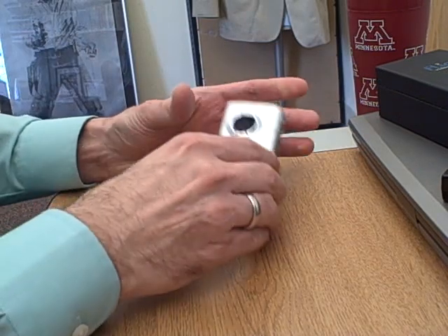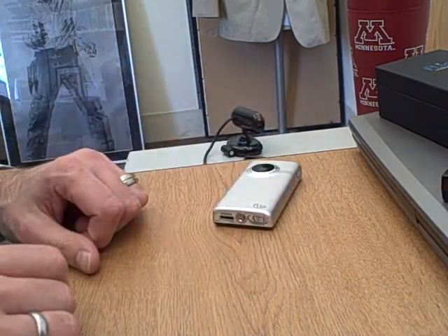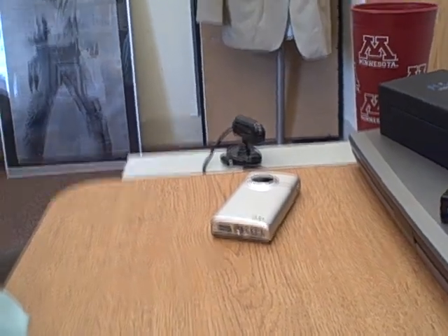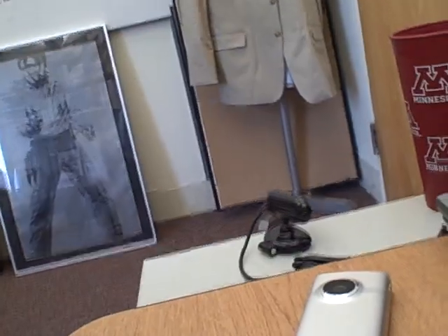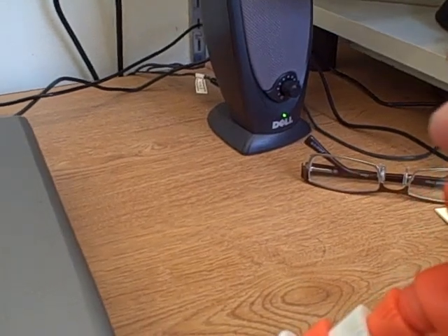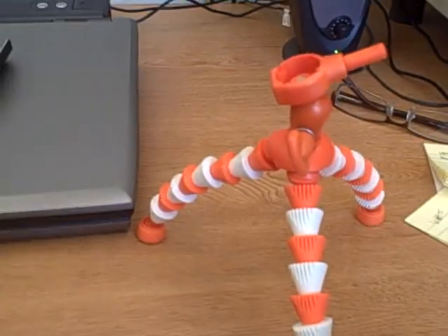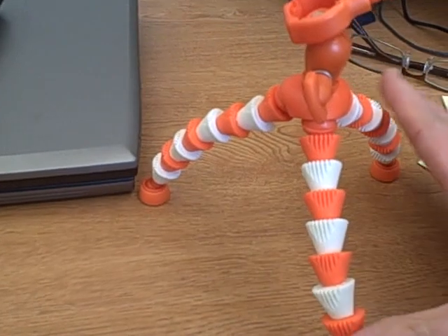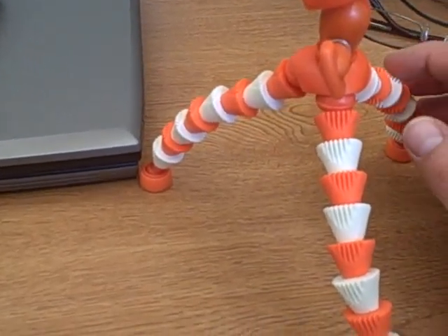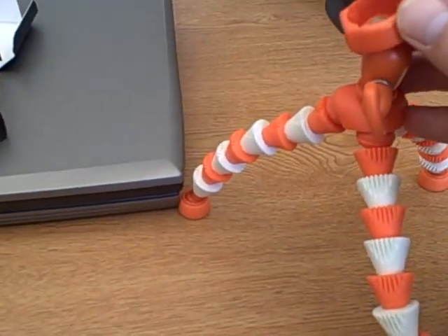Now I'm just going to give you a couple of pointers here with the tripod I'm sending along. This is the tripod — it's kind of a weird-looking tripod. It's got all these kind of tentacle arms on it. You can actually wrap it around door handles and things like that, or you can set it flat like I was just doing.